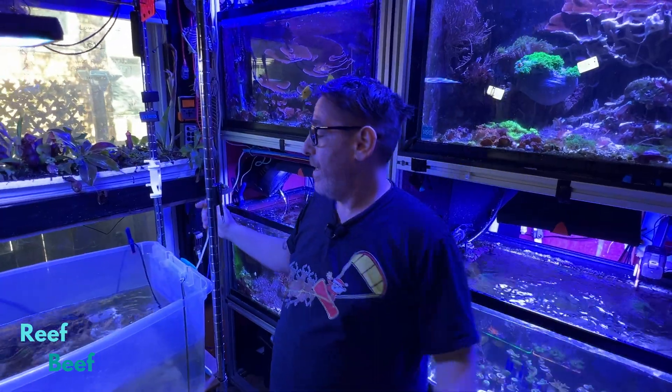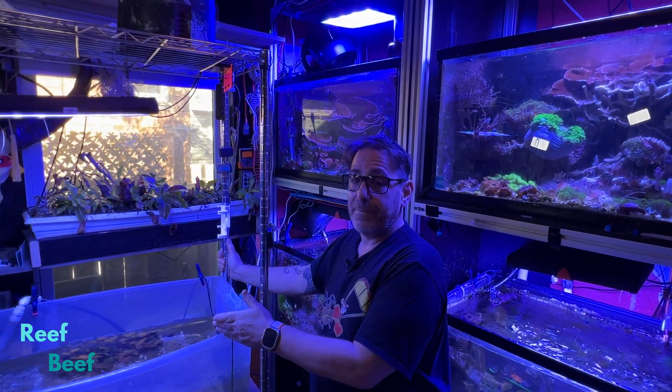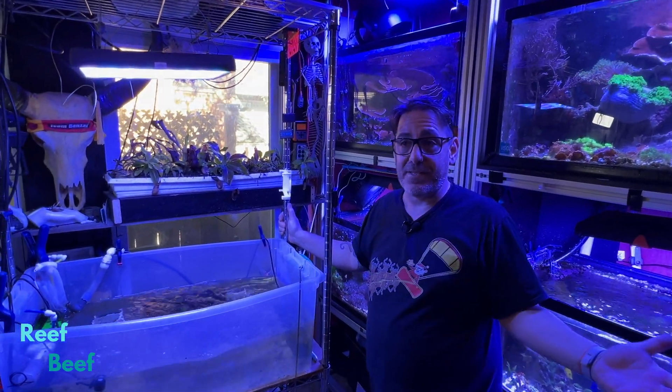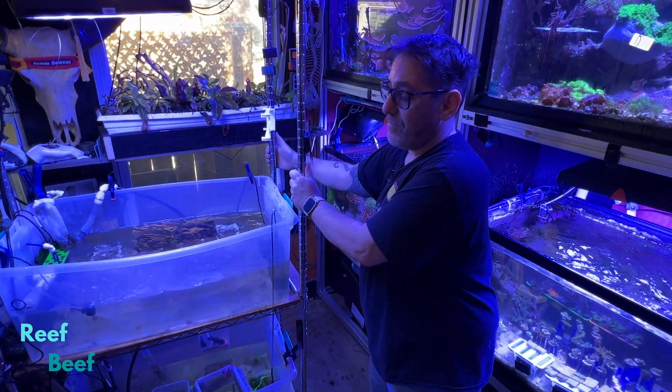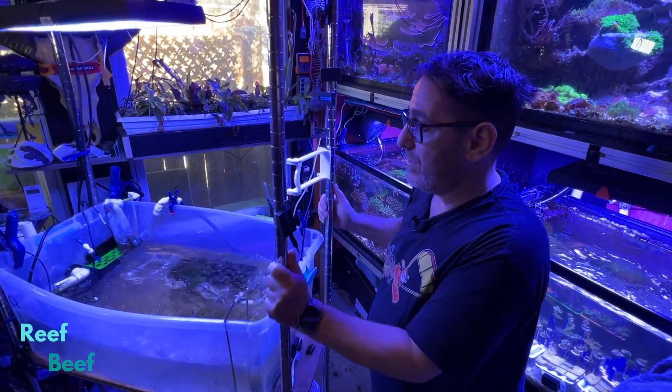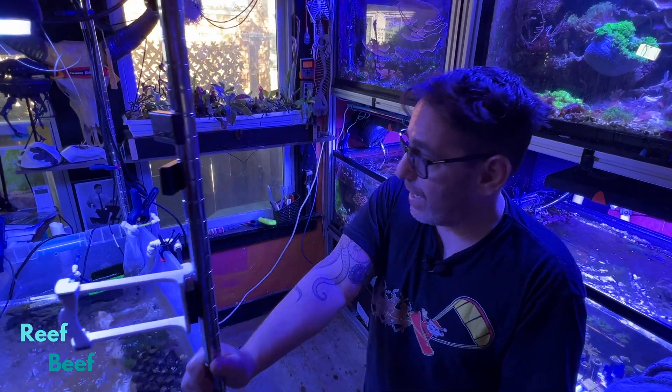In for a penny, in for a pound — I might as well get rid of this orange cap in this tank as well. This is on wheels because this office is small, the lab is small. In order to be able to work on these tanks effectively, I have to have everything on wheels. So it just rolls out of the way.